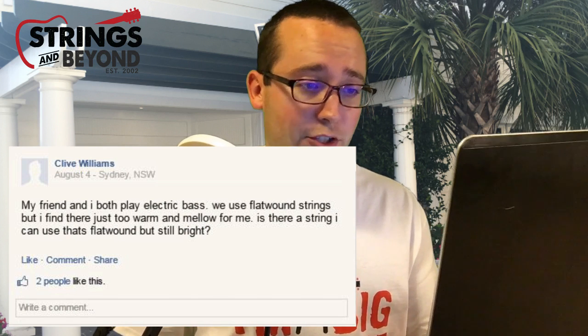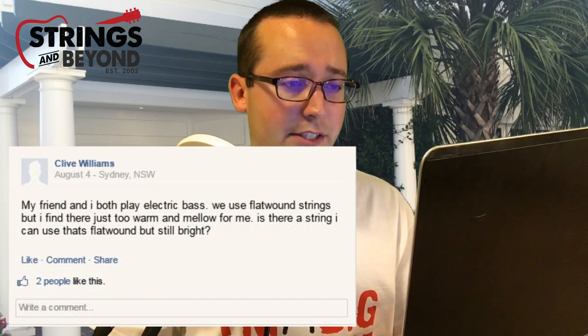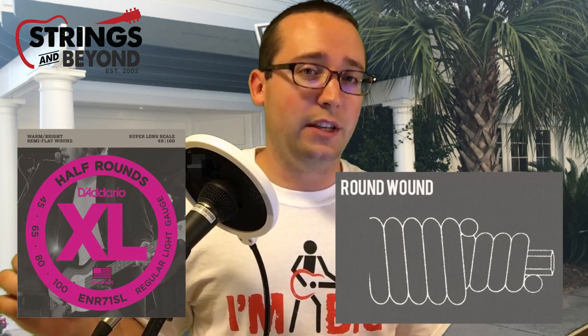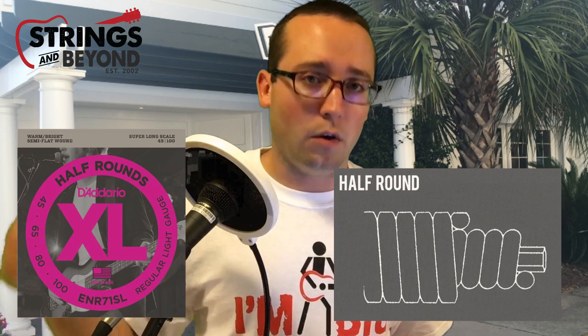Next question is from Clive Williams from Sydney, Australia. Clive asks: 'My friend and I both play electric bass. We use flatwound strings, but I find they're just too warm and mellow for me. Is there a string that's flatwound but still bright?' You're gonna want to check out D'Addario half-round bass strings. These strings are initially roundwound, but the outsides are flattened down. The inner wire is still round against the core, which lets it retain some brightness of a roundwound string, while being flat on the outside — giving you the feel of a flatwound and some of that mellowness. Half-rounds are great for people who prefer flatwounds but also like to do things like slap bass or playing with a pick.